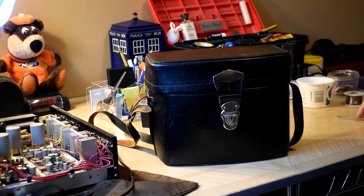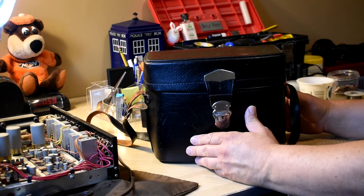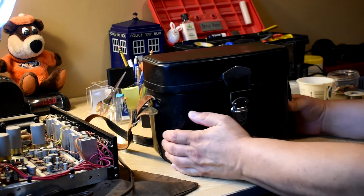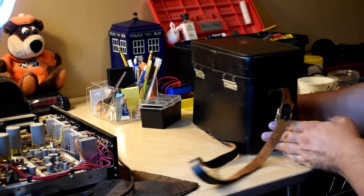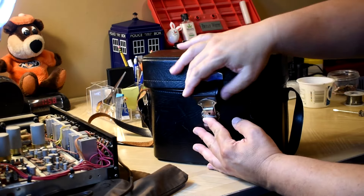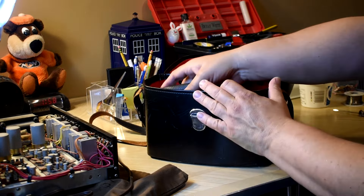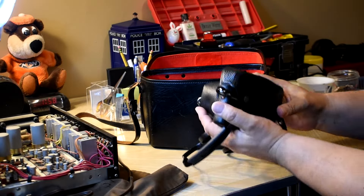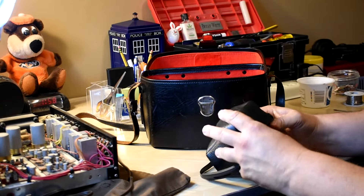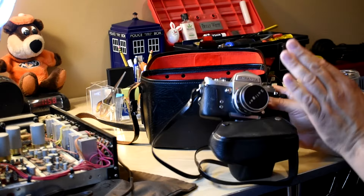I picked this up yesterday at a thrift store. I saw the case sitting on a shelf behind the counter — that's a 60s camera case, almost like one of those Sears cases. So I had them bring it over to the counter. I looked at it and out comes this very heavy item — almost as heavy as this Miranda SLR. I've had a couple of these. This is the Sensormat.